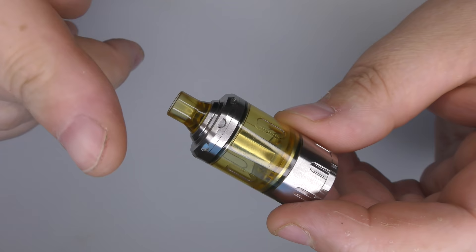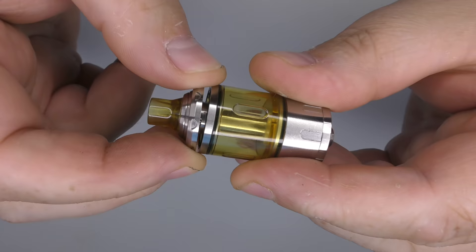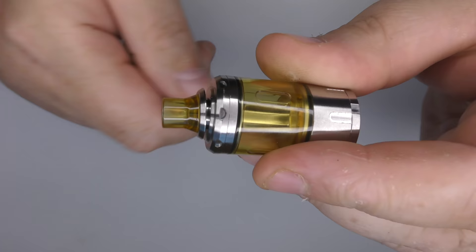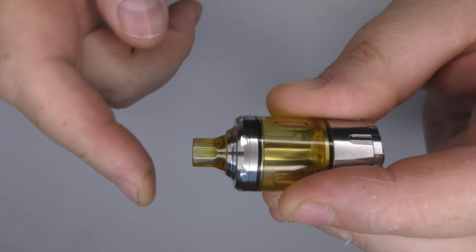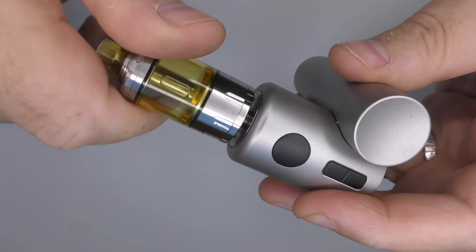Before we go to the deck, I should mention: when you're taking the top cap off, you can separate it with the drip tip still on, but it's actually a lot easier if you take the drip tip off first. Because if you don't, when you put it back on, the drip tip pops out. It's a lot easier to remove the drip tip when you want to fill it with juice.